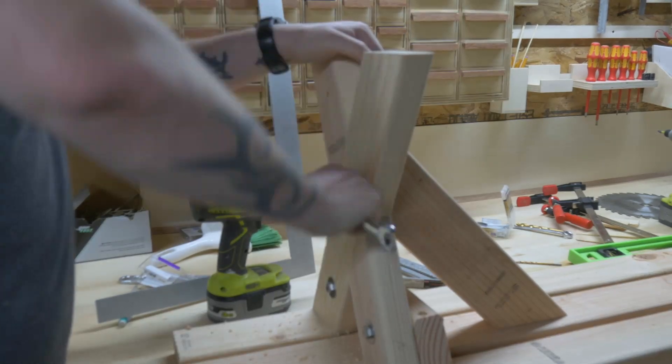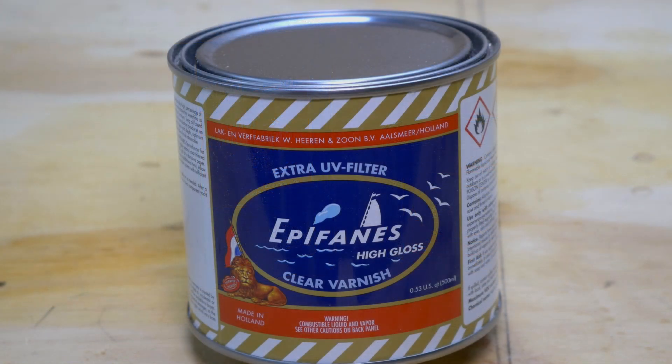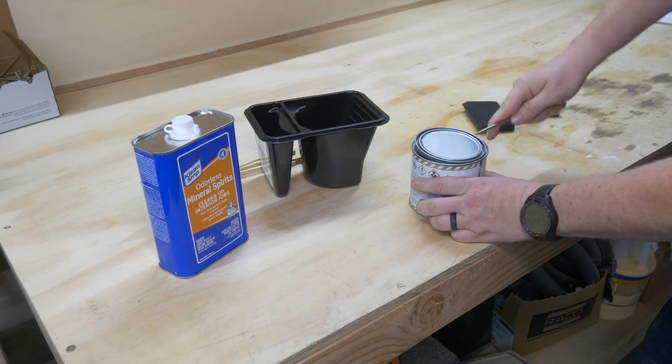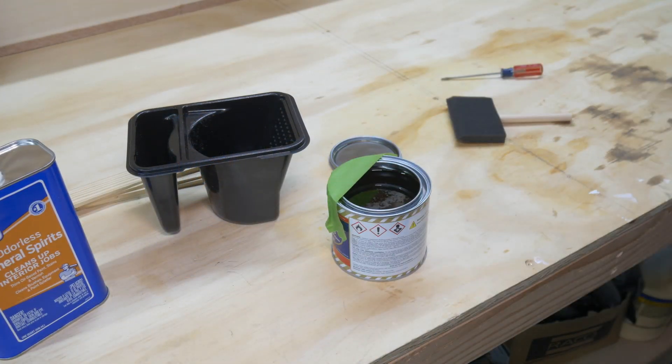Now, none of this lumber is pressure treated — one, because that's what I didn't have on hand, and two, I just hate using it — which means I need to spend a lot more money on finish, which is why I went with Epiphanes. It is an awesome exterior marine grade varnish, but man is it a pain in the butt to apply. It is going to take about eight coats of this. Each coat needs about 24 hours to dry, and the first couple coats need to be thinned out with mineral spirits.